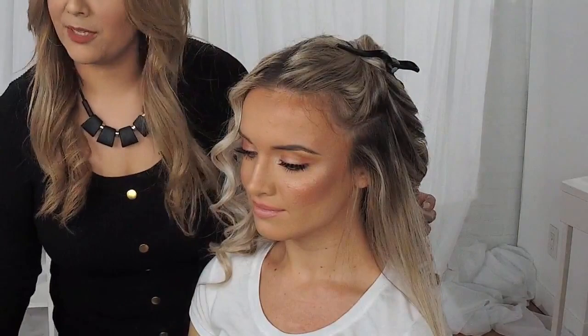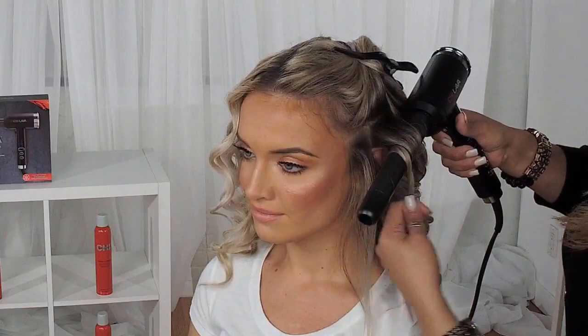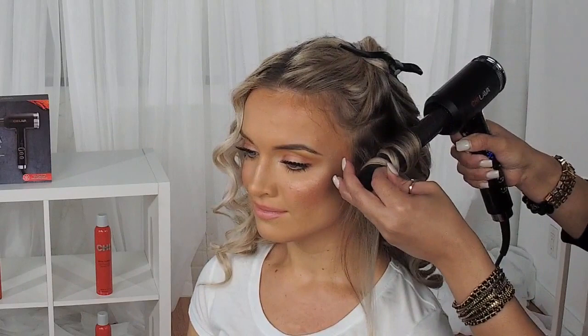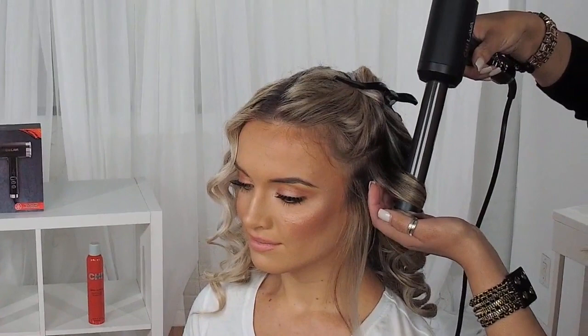I'm going to be using our Chi Curl Shot styling tool. I'm just going to take about a one-inch subsection, place my tool, and start winding her hair around. What I like about this tool is the ergonomic design — it allows me to just gently wind the hair. I can control the hair instead of moving my arm around. It's a lot easier to just turn it around, slide the hair down, and press your cool shot button.